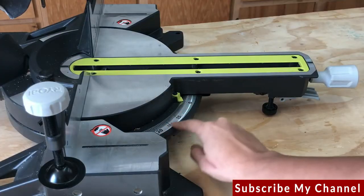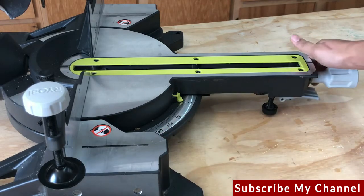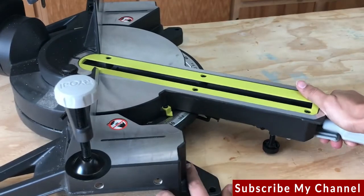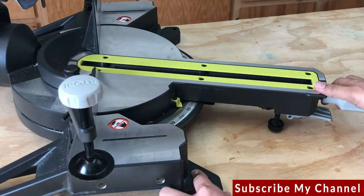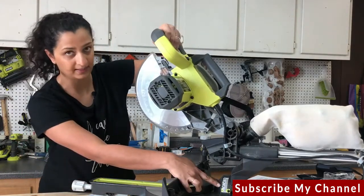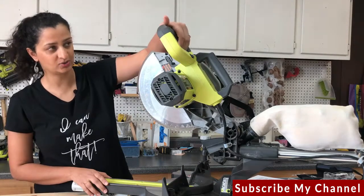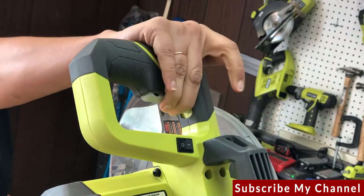Next you have the miter gauge — it's the angle gauge on the table, and it helps make angled cuts across the board. There is a lever or a knob to loosen and turn the table to set it to the angle you want. Almost all saws come with built-in angle stops for common angles to help you. The bevel gauge is under or behind the blade and helps you measure the tilt of your blade. Then you have your handle and trigger to operate the saw.